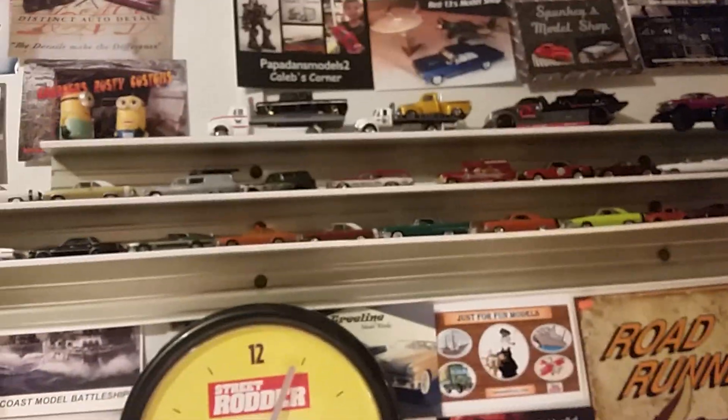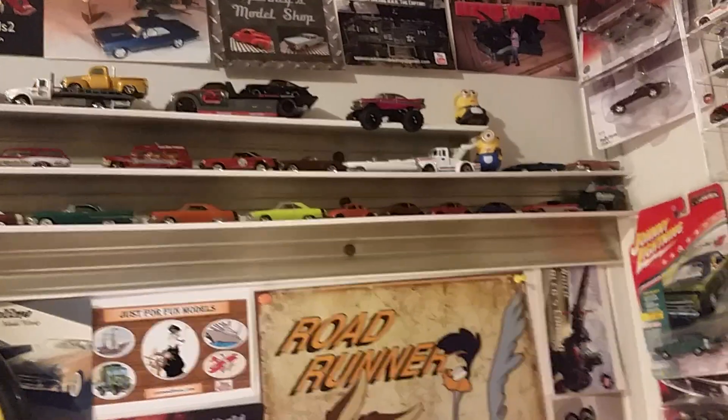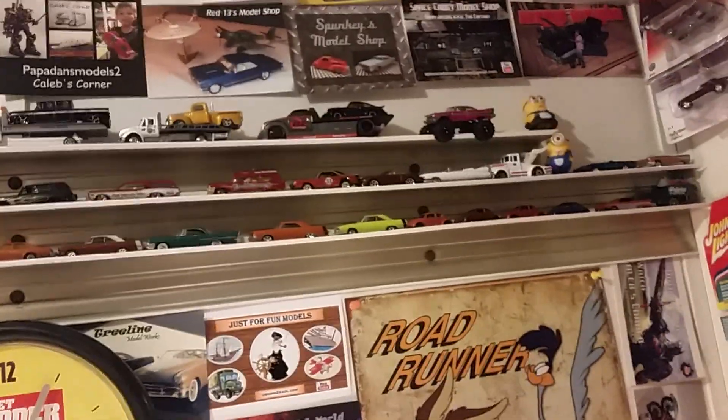Those come in 10-foot sections. I got that one at Carter Lumber here in town — it was five dollars and 35 cents for 10 feet. Cheap shelves, a couple of screws, all it needs. Even a 10-foot piece only needs maybe three screws and you've got shelves for your little die cast cars to display them. That's all we got, hope you all had a great weekend.